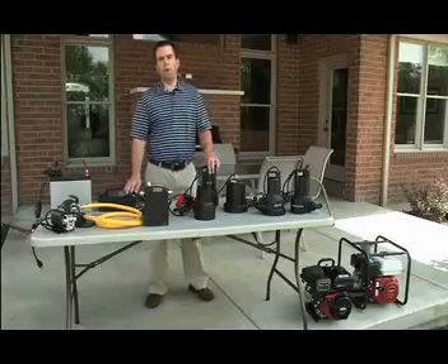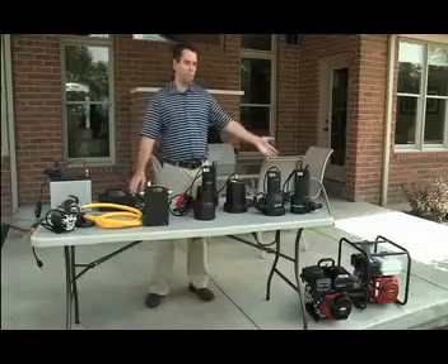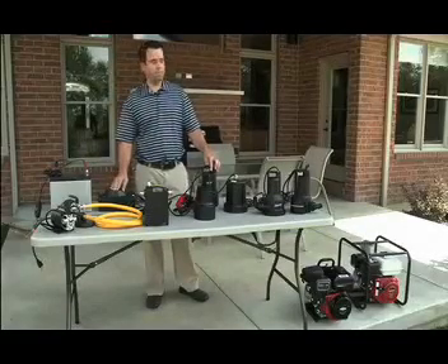The first area we start at is what power supply do you have at your location — whether it be gas, whether it be battery power, or if it's standard 120-volt wall. Those are really the three things you have to decide.